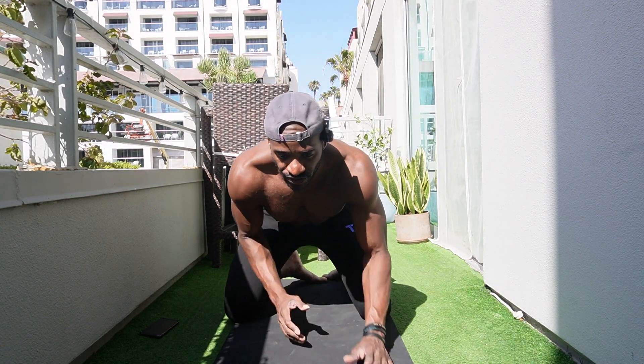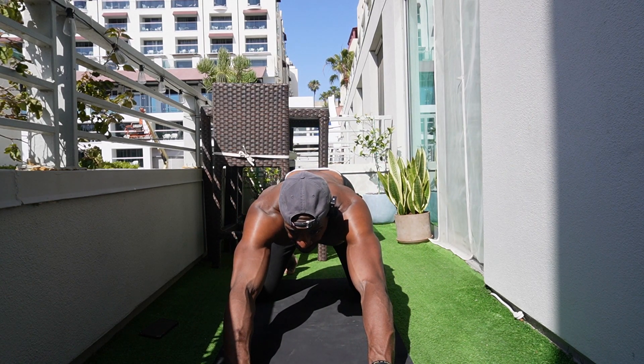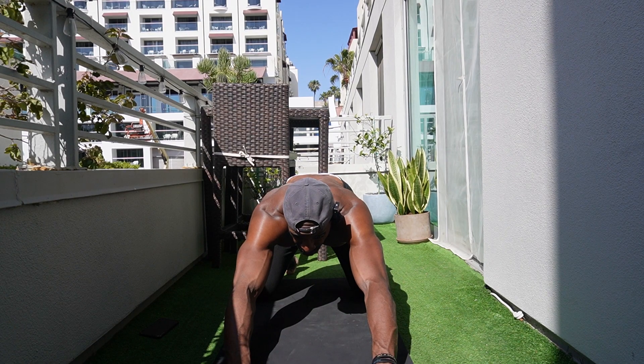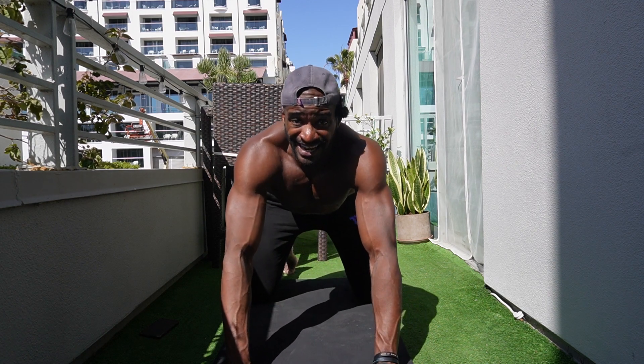Now we're going to work on our lower back. One of my favorite lower back stretches: reach your hands out in front, stick your butt back and up, dig your hands into the ground, and try to drag across the ground like you're being pulled from behind — that opens up your lower back. You'll feel it in the mid to lower back. Nice and controlled. Hold for 15 to 20 seconds, five to ten reps, and just take your time there.